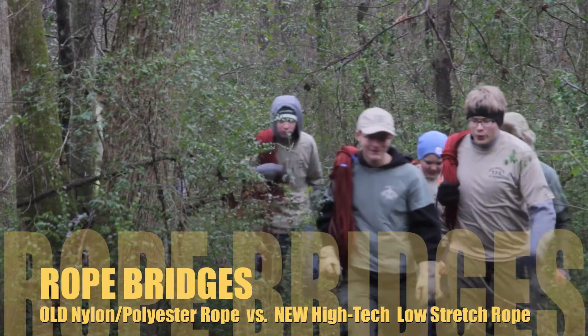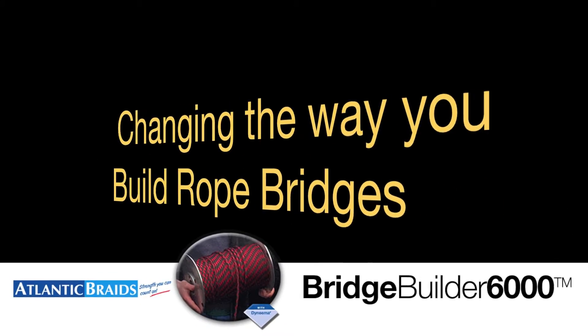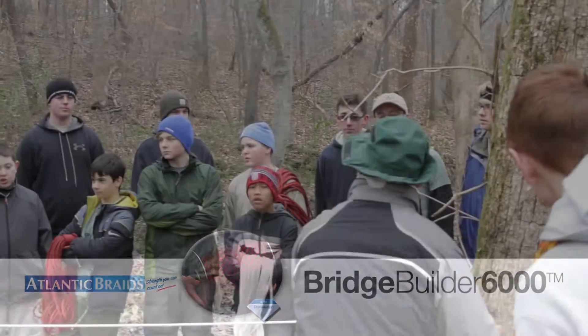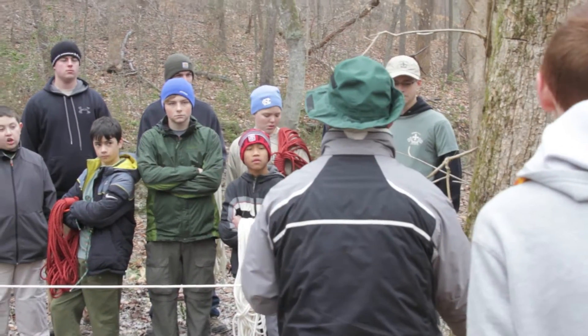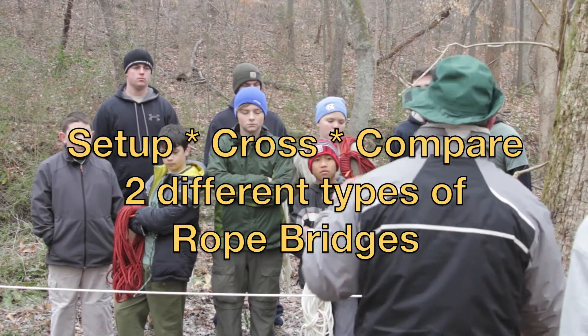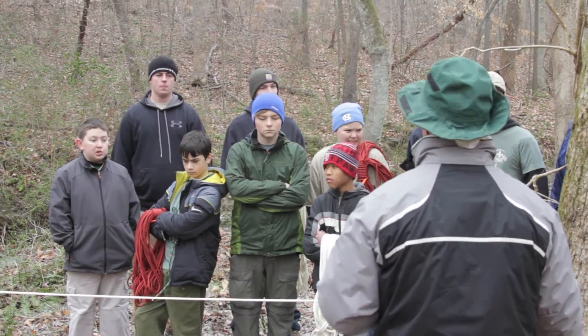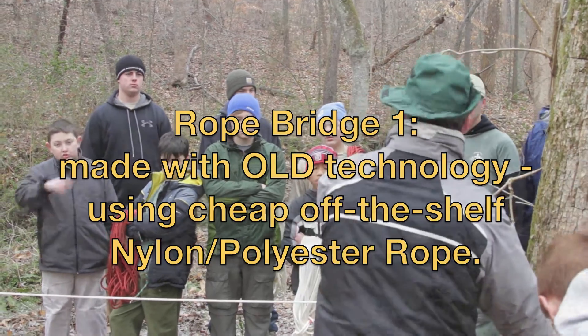We're here today with DSM Dyneema doing something a little different — outside the box, I guess you could say. Once we get around the tree one time, we can peel off a couple guys on the tail end. And after that second wrap, we're basically good, so we drop it down to like two guys finishing two more wraps.